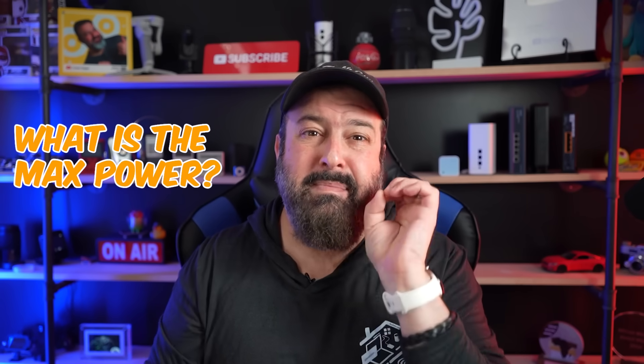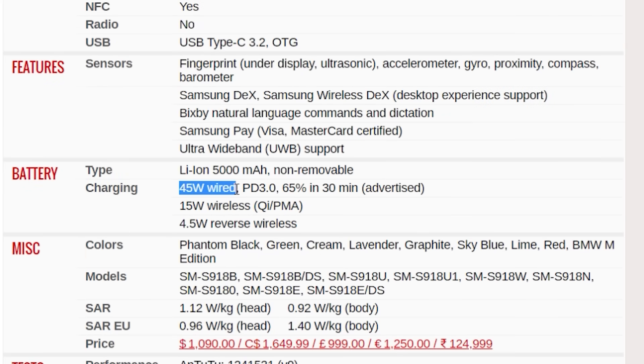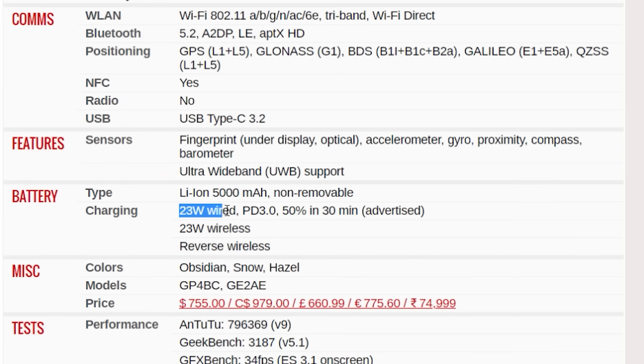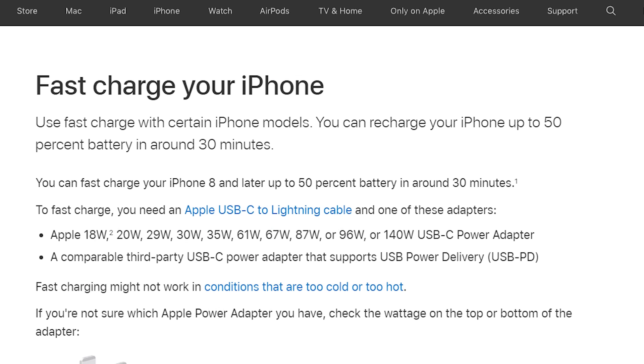Now that you know your phone supports fast charging, the next thing to check is the maximum power your phone can draw. The Samsung Galaxy S23 Ultra has a 45W max power draw, the Google Pixel 7 Pro has 23W, and the iPhone — well, Apple doesn't reveal that for some reason. But your phone really doesn't care if you have a 45W or 65W charger; the phone will regulate the power to its own maximum. Getting a 65W charger doesn't mean you'll charge ridiculously faster than with an 18W charger.